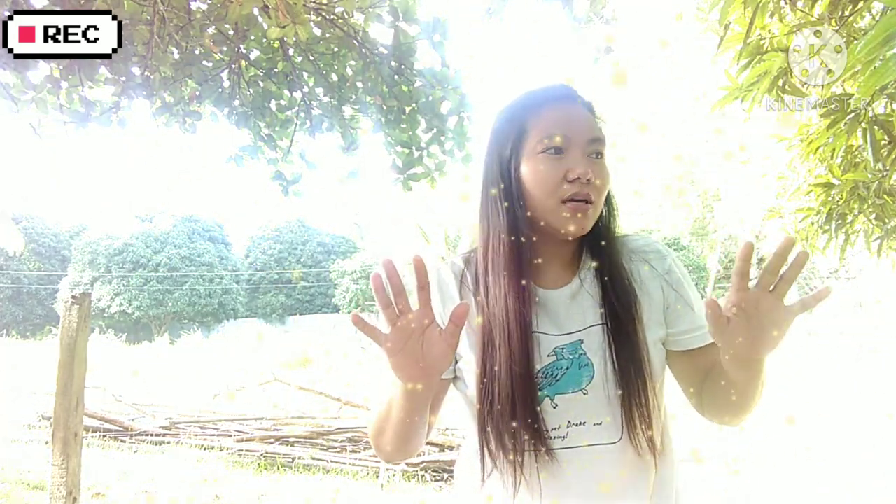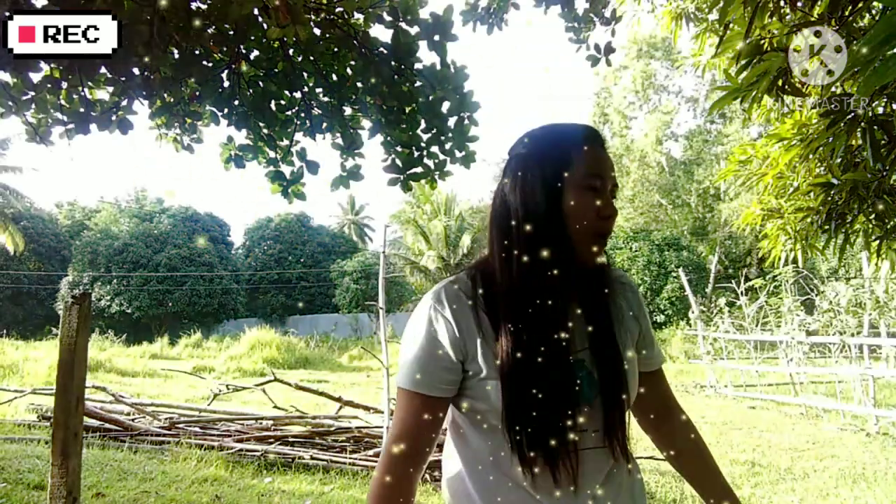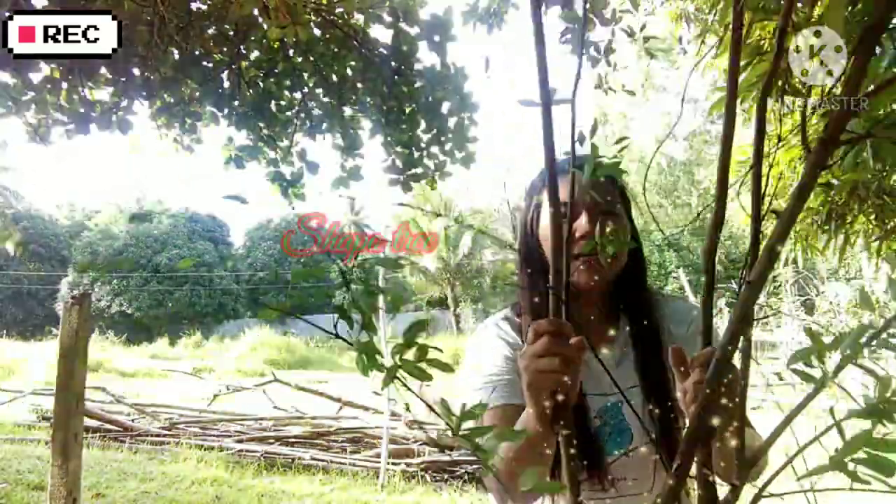Good morning guys! Today I'm going to show you about the Shapo tree. We will use indigenous materials for our decoration of our Christmas tree in the office. So guys, what are you waiting for? Keep your eyes on me and see what I'm going to do. This is the Shapo tree — you can find this in different places around the Philippines.